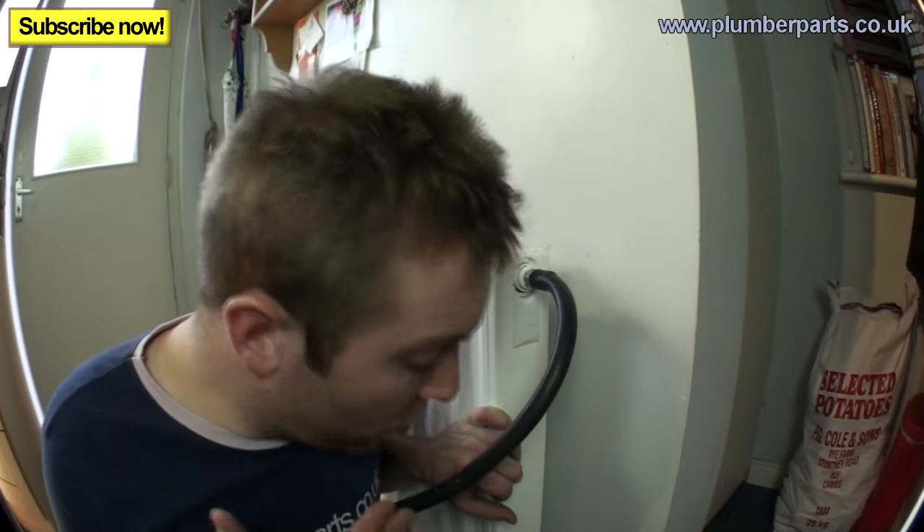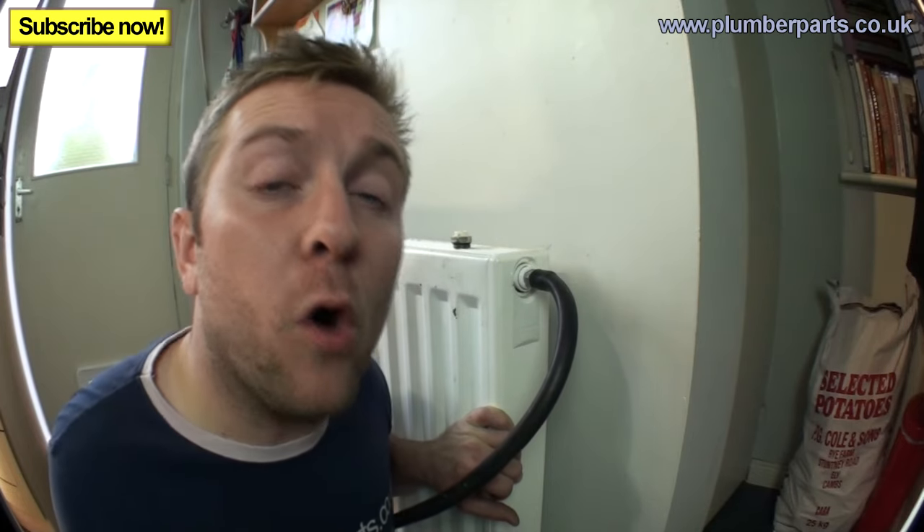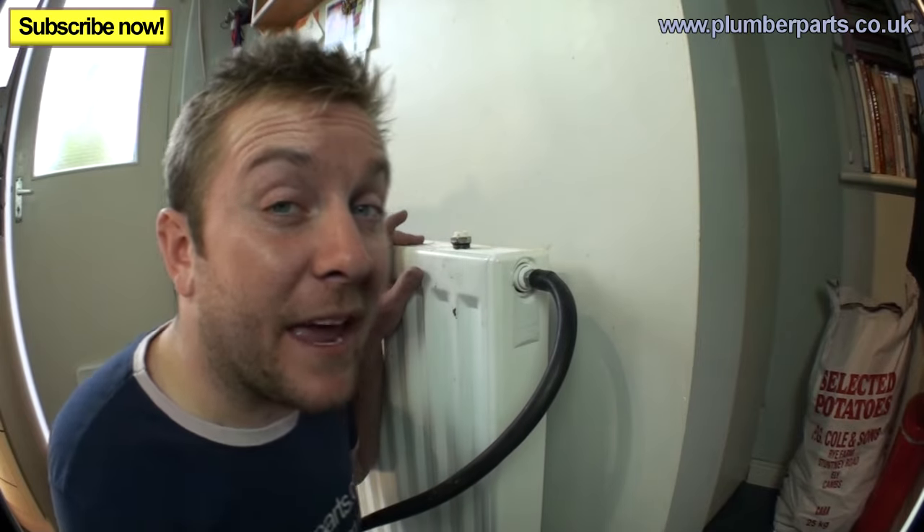Now we're going to purge air from the flow and return side of each radiator. On the flow side, all you have to do is open the radiator valve — you'll hear air and water rushing out through the large hole where the spigot is, instead of the tiny bleed hole that used to be there. Sometimes if you've had the heating running, you'll feel hot water come through almost immediately, and that pretty much guarantees you've removed the airlock.